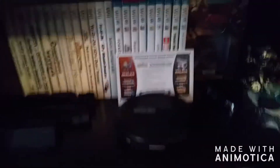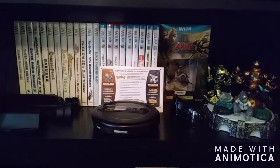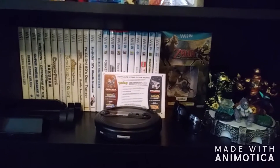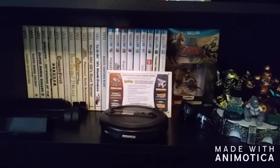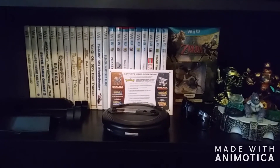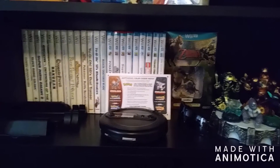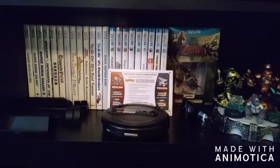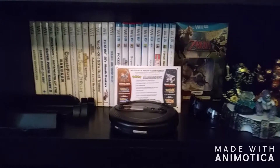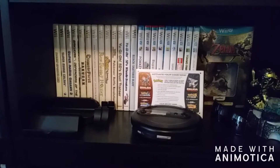Then moving right down to the shelf underneath, we do have my Wii section. Little disclaimer — I am not a huge Wii fan, at least not the original Wii. It may have been some of the games that came out with it, but I just had a really hard time staying interested in it. I do own Wii games though, because there are a few that I thought were actually worth investing in and trying to find. I got a couple of anime titles like Yu-Gi-Oh! and Bleach Shattered Blade, and then obviously the Super Mario games like the Super Mario Galaxies and Mario Sports Mix.